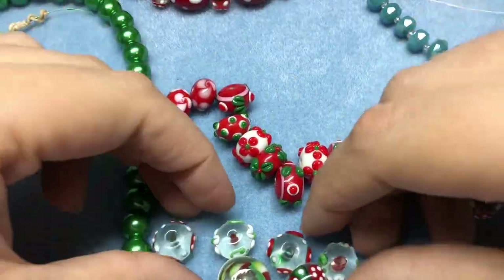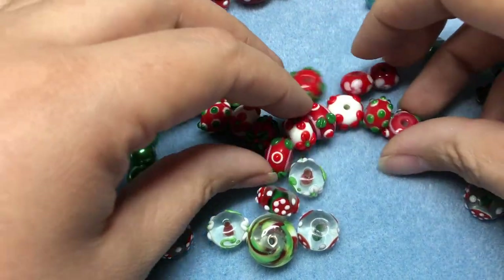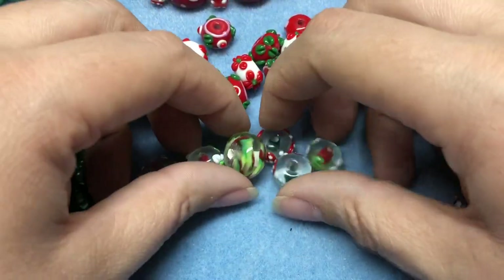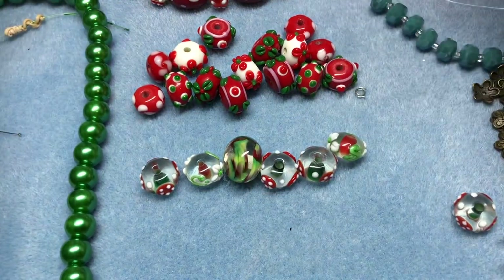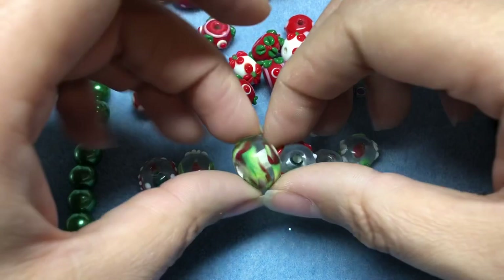These are like one of the easiest bracelets. A lot of memory wire bracelets are really easy, but this is just a bangle — it's just one wrap, so I don't need a whole lot of beads. Normally if you do a bunch of wraps it eats up a ton of beads. This is a really pretty bead.